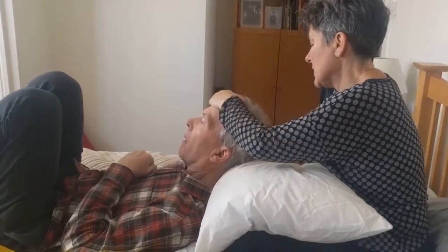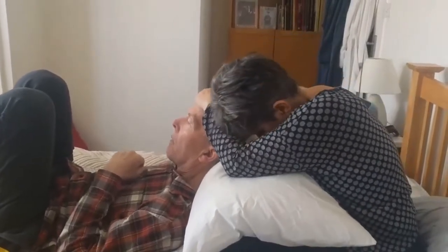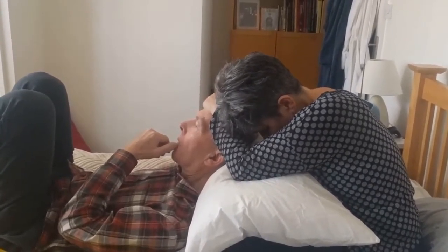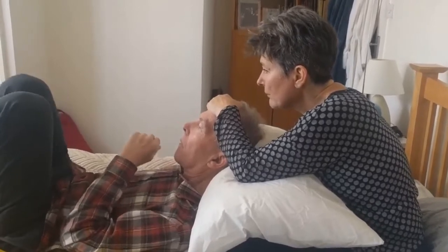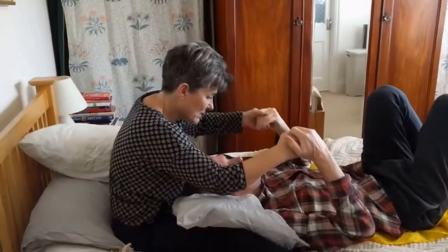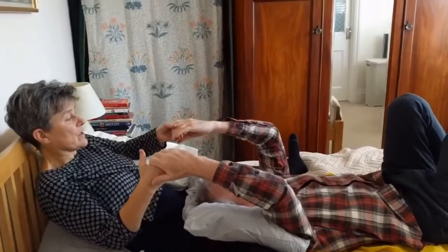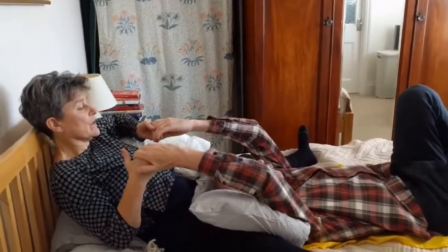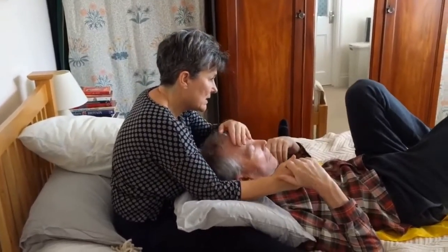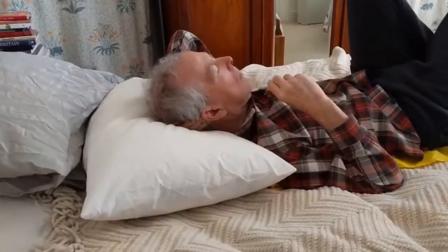So I want you to put your head back on the pillow — on the pillow, relax. Well done, Tony, that's it, that's good, well done. Stretch, stretch, stretch, stretch. Fantastic, relax, relax, relax, good.